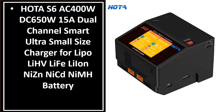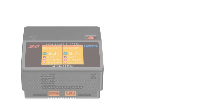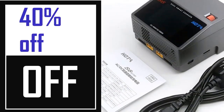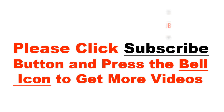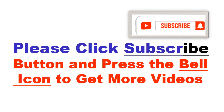It's the better quality product in this list. This product's full details, order, review, and rating are shown. Price can be changed anytime. Please click the subscribe button and press the bell icon to get more videos.